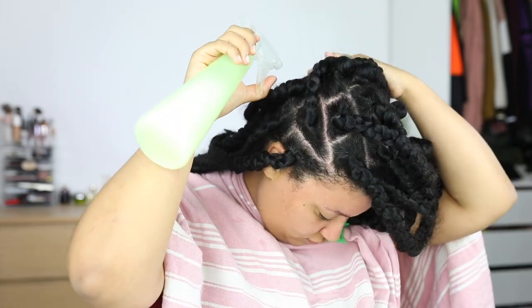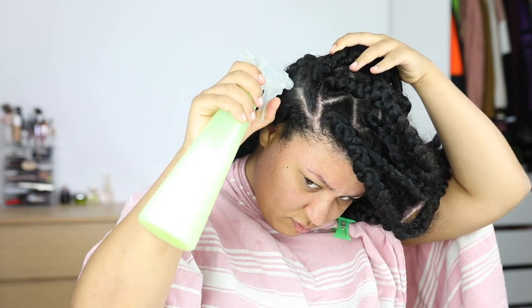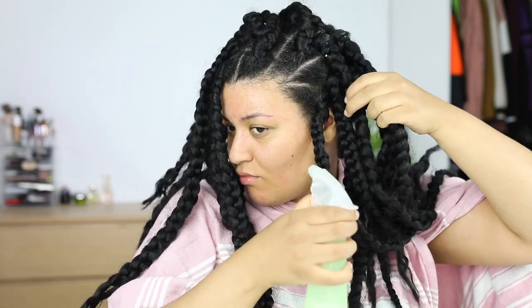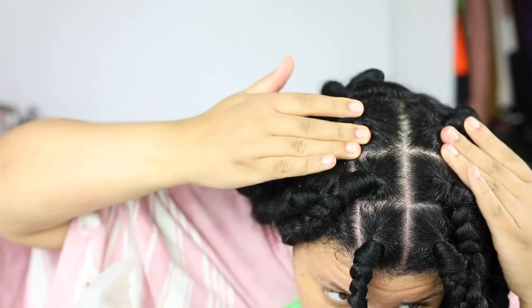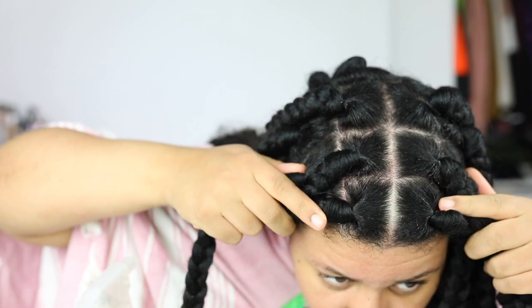I make sure my scalp is covered in the shampoo mixture — I really want to lift that product buildup and make sure the dandruff gets lifted off so I can wash it out easily. After covering my scalp, I spray my braids as well, because braids can be stinky sometimes. We work out, cook, sleep, and shower in these braids, so don't be the girl with the stinky braids. Spray the shampoo mixture all over your braids too, and with your favorite scented shampoo they'll smell really good after.